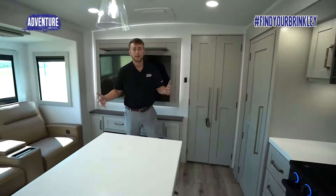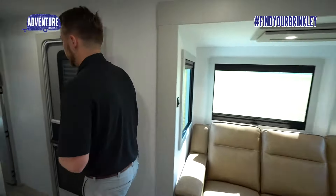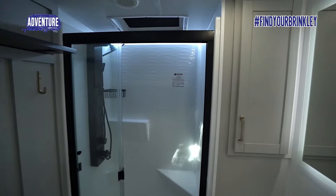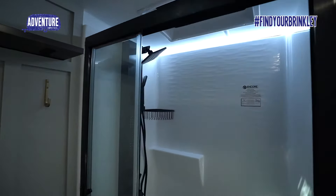Close it up and now you've got this beautiful camper that can sleep totally up to six people. Come through the hallway — this has incredible ceiling height throughout, so you will not have a problem getting in this shower. It's a one-piece fiberglass shower with four sprayers.